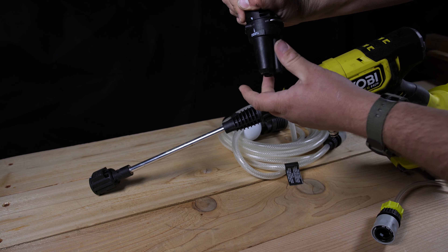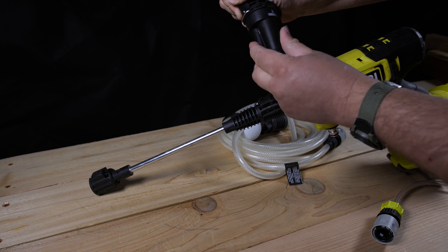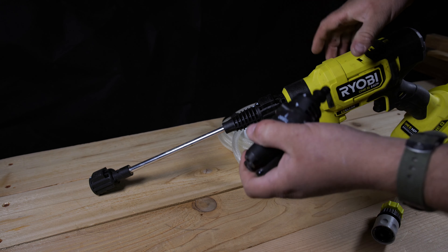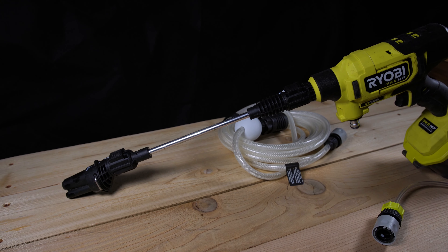I personally would have preferred them to redesign the nozzle turret to be more similar to how WORX has theirs. I really do like having the additional options that WORX provides more than what Ryobi offers.